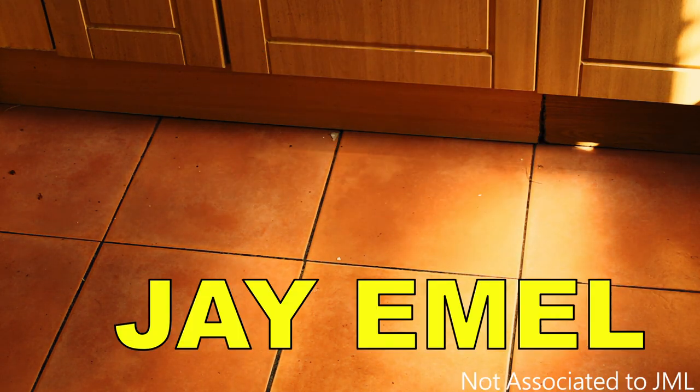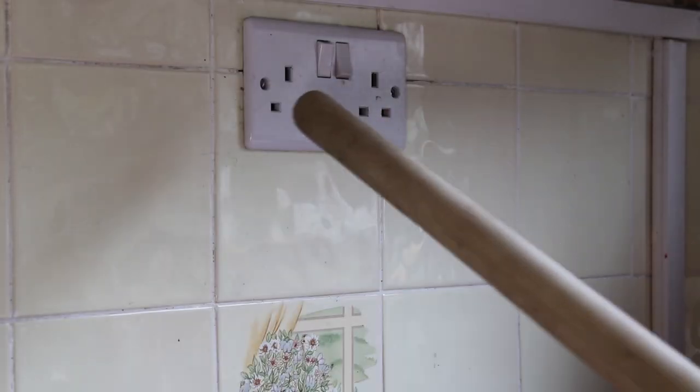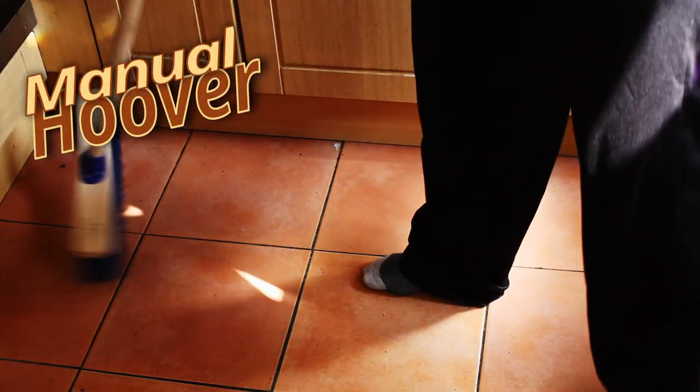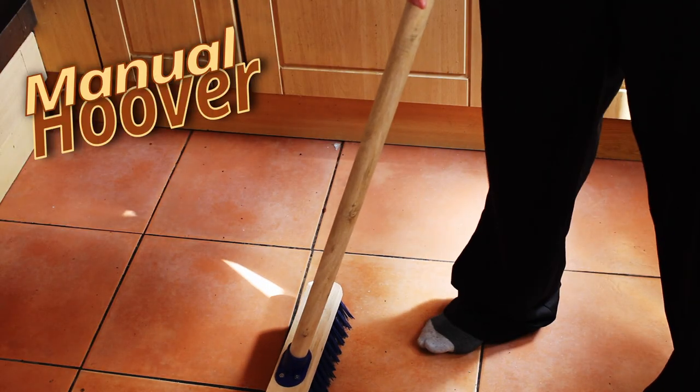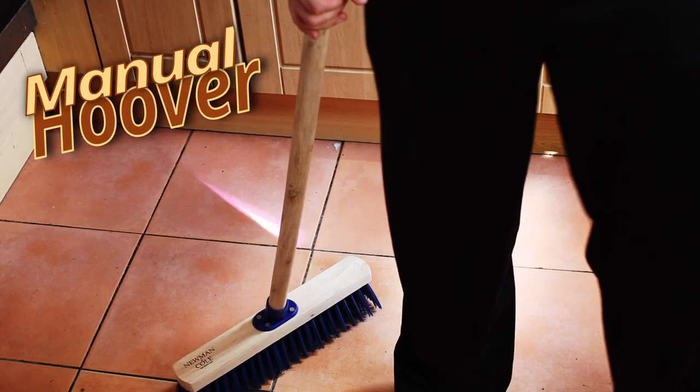New from JML: the manual hoover. No need for plugging it in because it won't go into a plug. Instead, just push it on the floor, use your elbow grease, and it's as good as new. Easy to get into those hard to reach places.